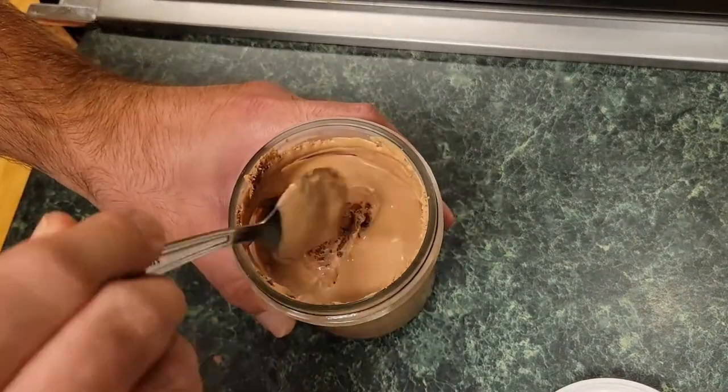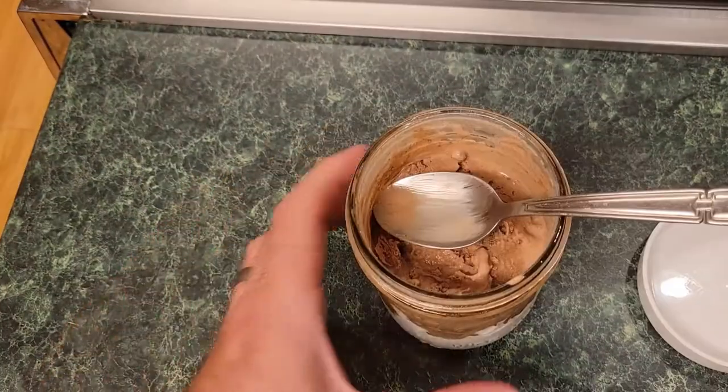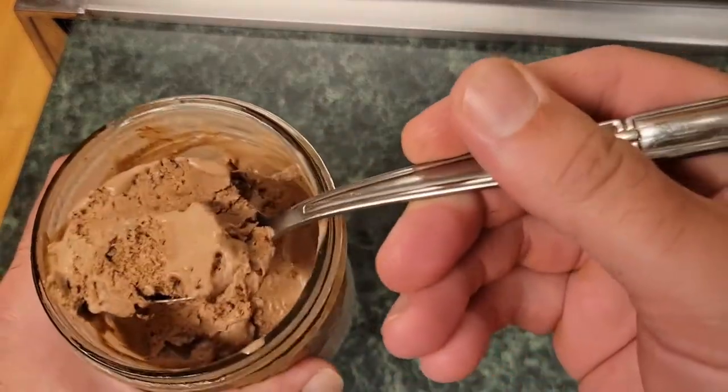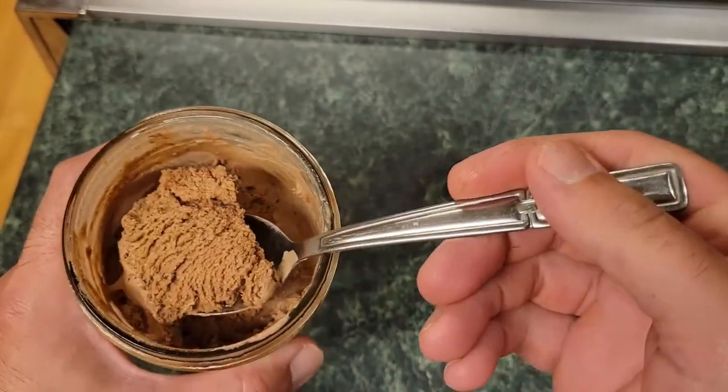You don't have to do this — I just think it tastes better. So go ahead and stir it back all together, then put it back in the freezer for another five hours. Five hours later it's going to look something like this — nice and uniform. Tastes fantastical. This is how chocolate ice cream should taste.